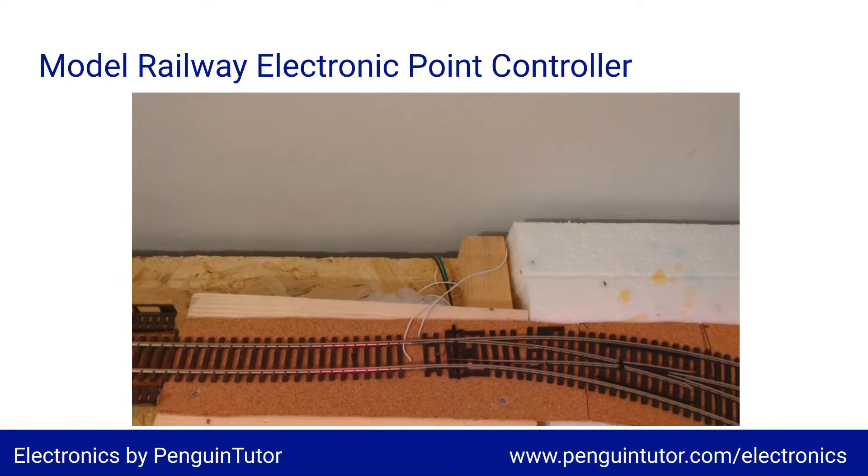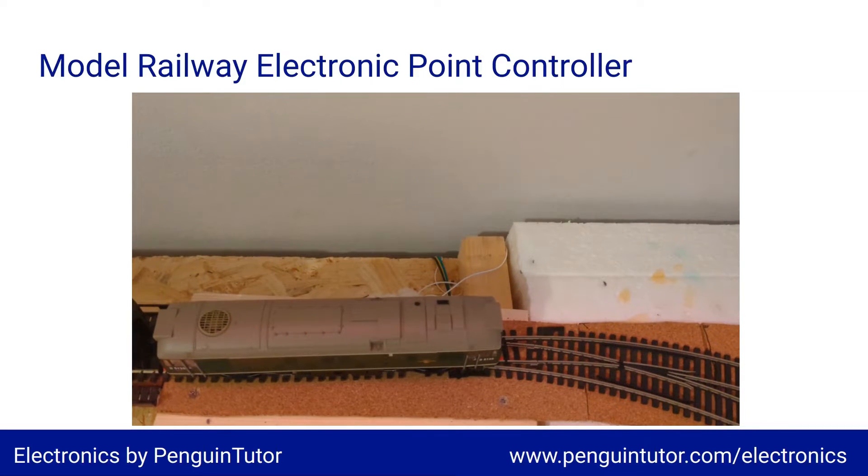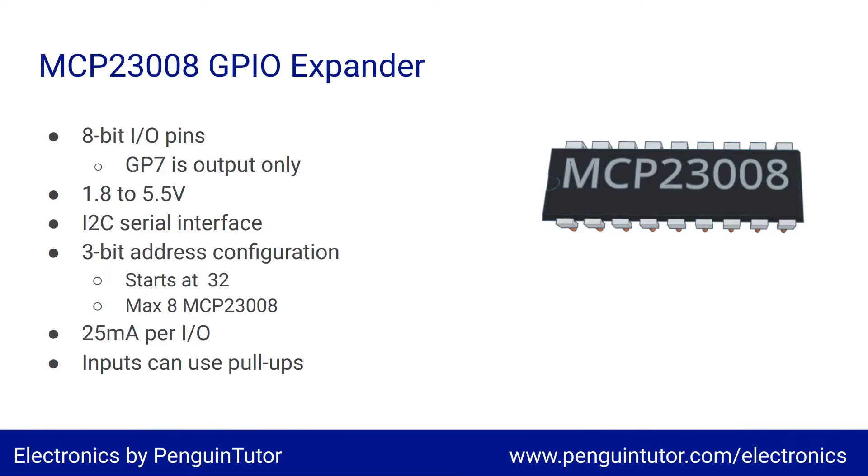There are other ICs I could have used — one example is the MCP23017 which has 16 GPIO pins — but using multiple MCP23008s lets me demonstrate how to use different addresses to add multiple devices on an I²C bus. The MCP23008 has an 8-bit bus which can be used for input and output, except for GP7 which is output only — so technically a 7-bit I/O and one output. I'll overcome this by using half the pins on one IC for input and half for output.